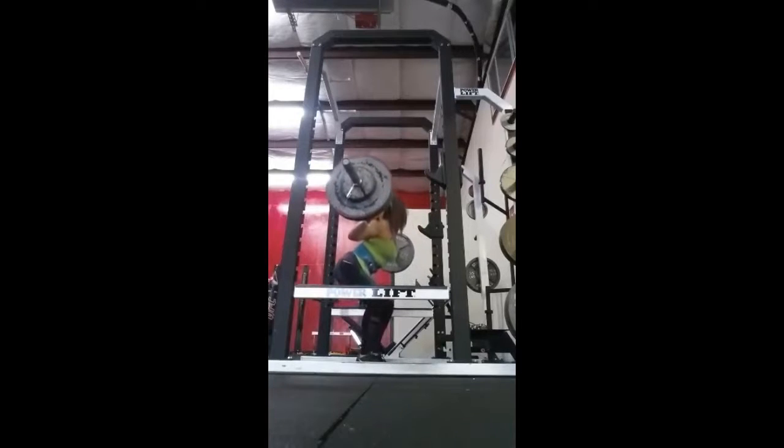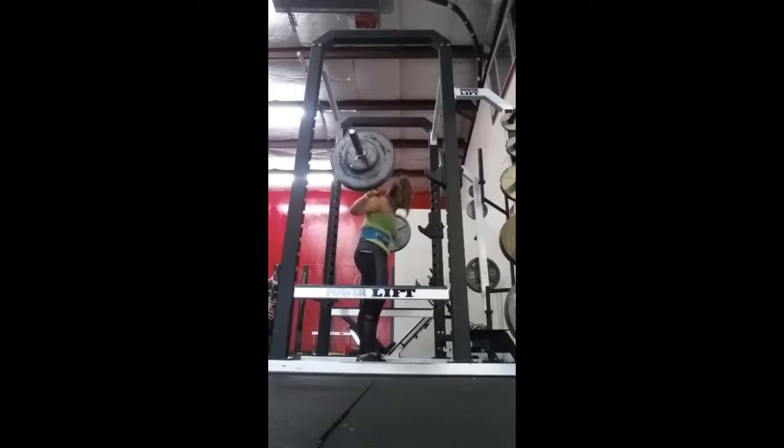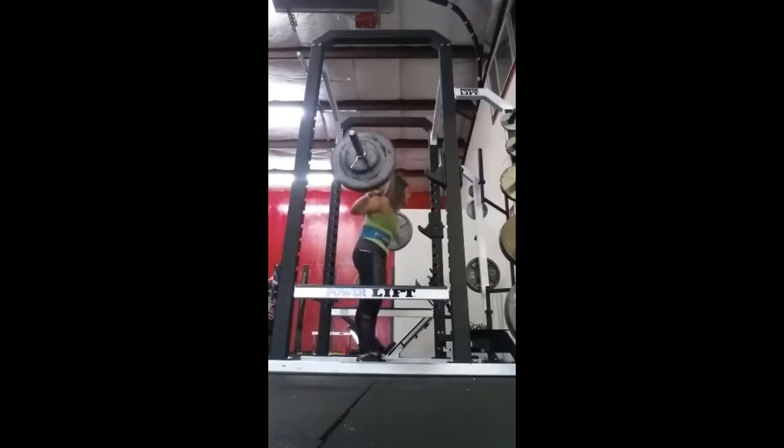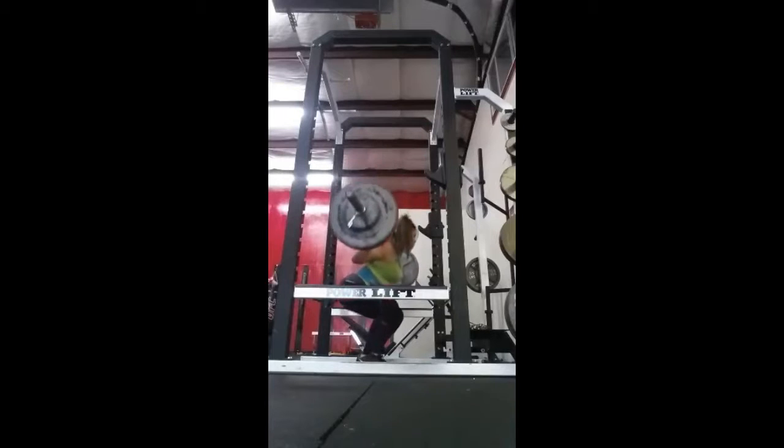I'm not too happy about the depth. But then again, I know that my mobility isn't the greatest recently just because I haven't been squatting heavy. I just wanted to get the feel of squats and have an idea of what I can lift again.